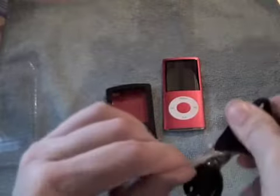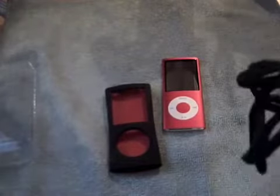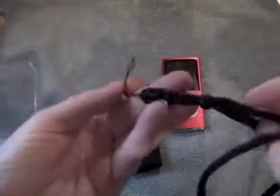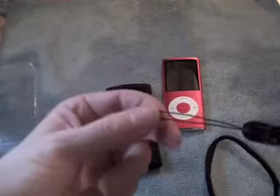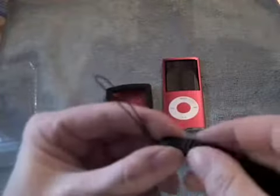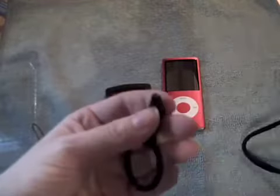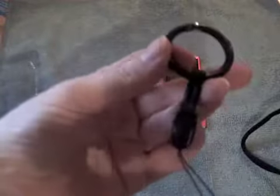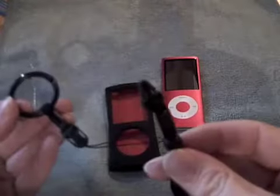Should have taken this off first! So I think there are two different ways of attaching this: either with the string and a clip, or you can take that out and clip the ring in. That clips into that — yes! So you can attach it to a bag or your jacket with that, or wear it round your neck with the lanyard.